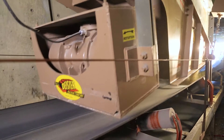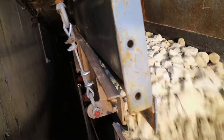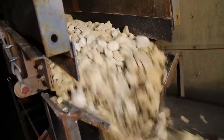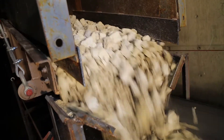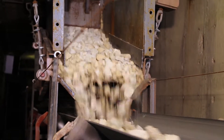Dyster will help you properly size the feeder based on your material description, product size, tonnage, density, and moisture content. As hopper design is critical to the performance of the feeder, Dyster will give you the best recommendations on gate height and throat opening.